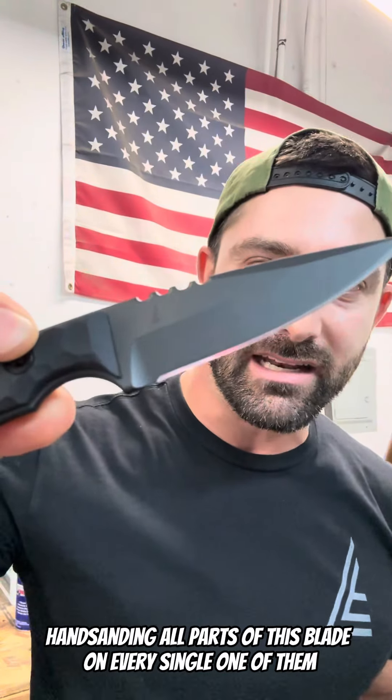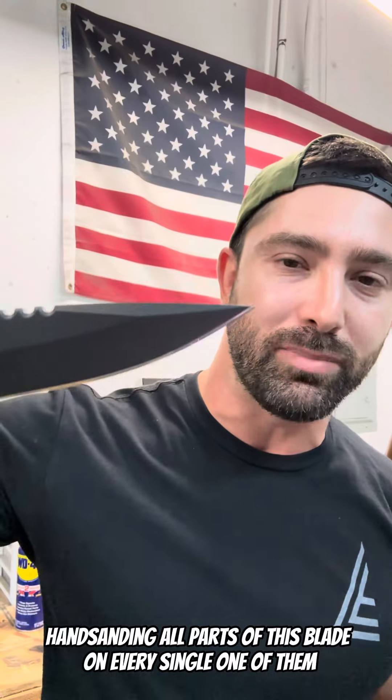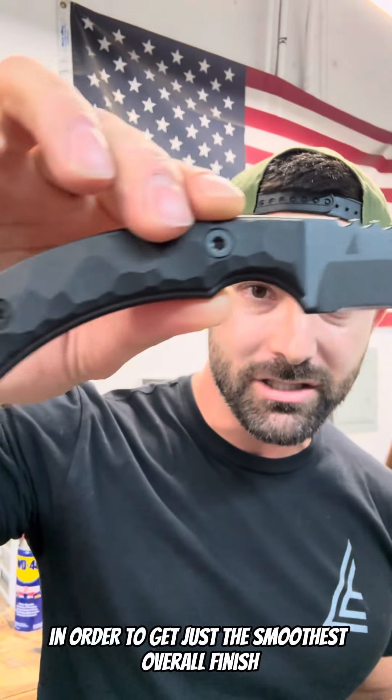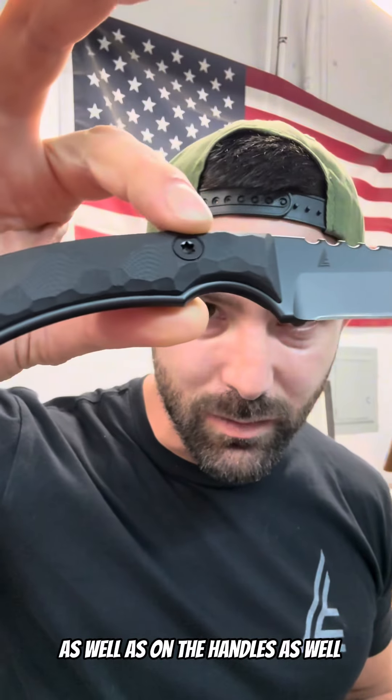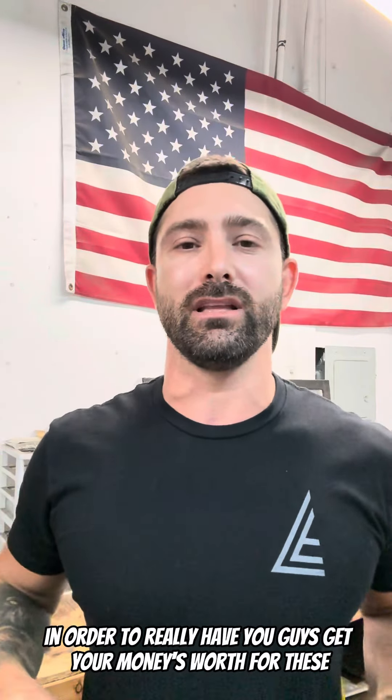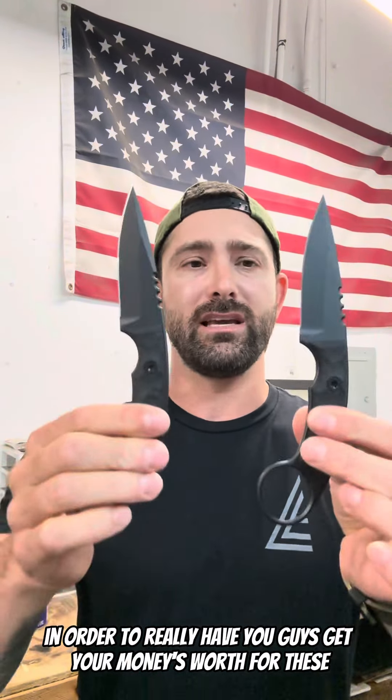Basically hand sanding all parts of this blade on every single one of them in order to get just the smoothest overall finish, as well as on the handles. I stepped up the handle machining and made them just nicer than anything else I've made to date in order to really have you guys get your money's worth for these.